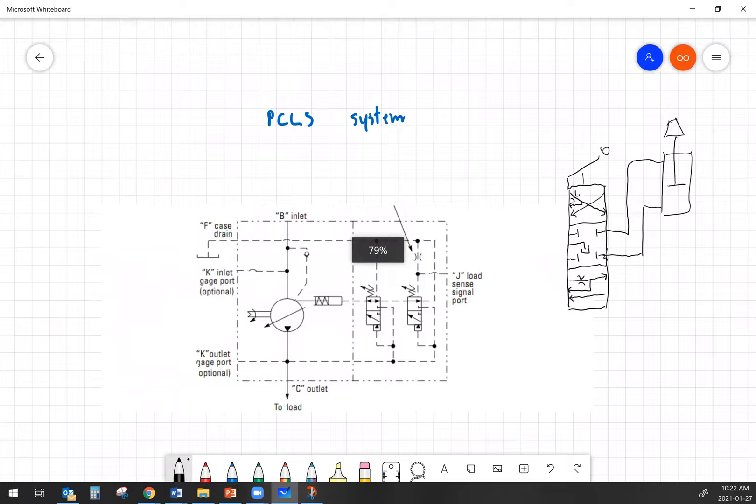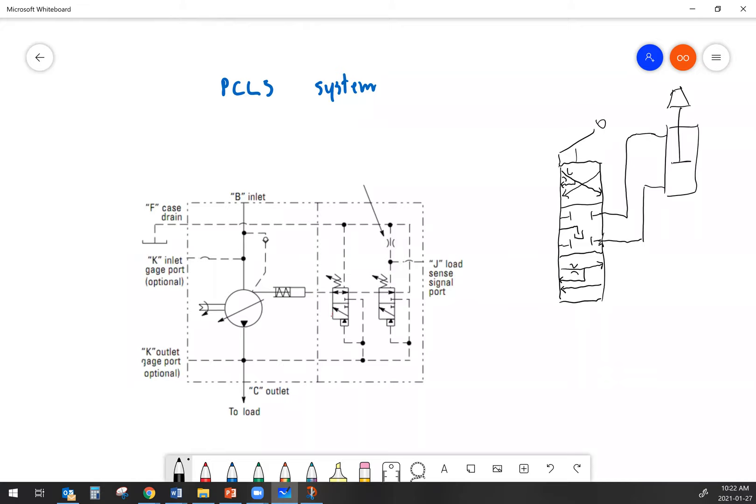We come off of the pump — this is our pump outlet — and we hook that up to the P port on the hydraulic valve. We take our load sense and hook that up to the load sense on the pump compensator. And then obviously our tank port just dumps back to tank. At this point we do have a fully functional hydraulic system. It's only got a single circuit hooked up, but just to keep things simple, that's all we're going to look at.